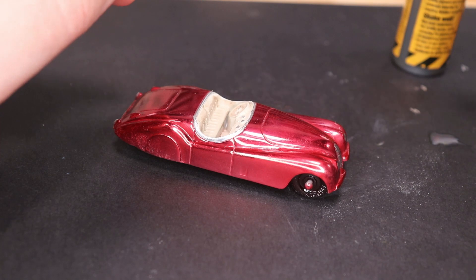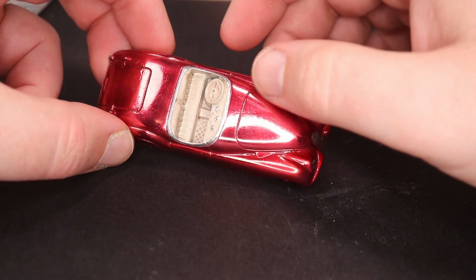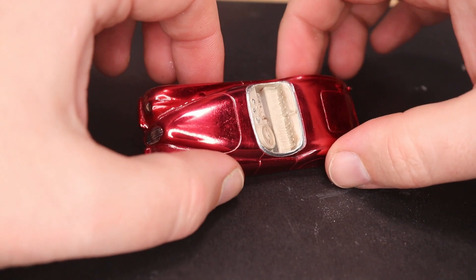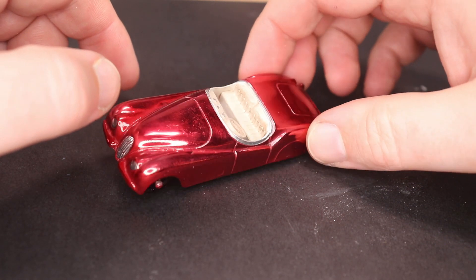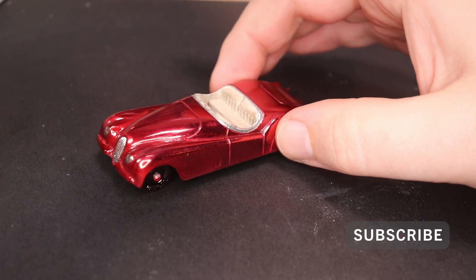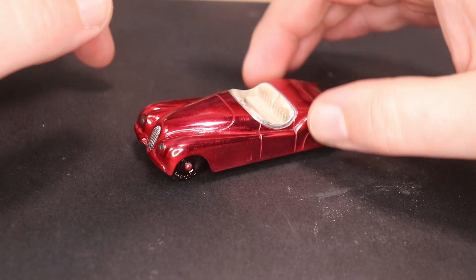That pretty much finishes up this car. I think the Spectraflame on the Tootsie Toy was a good experiment. I don't know if I'll do it much more because it's definitely not authentic or original, but man it looks good — it looks really good. I wish you could see this in real life because the camera just does not do it justice. It is a beautiful car. I hope you've enjoyed this video and I hope to see you on the next one — and no matter what, I hope you have a great day.